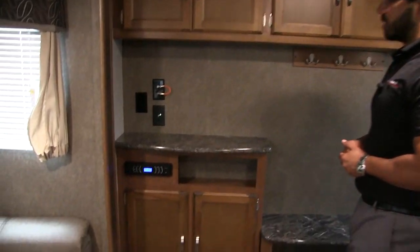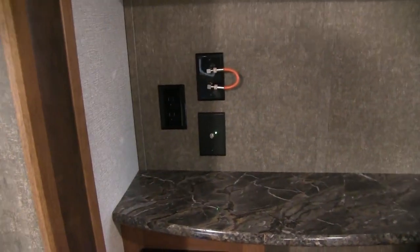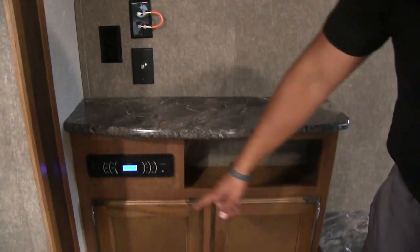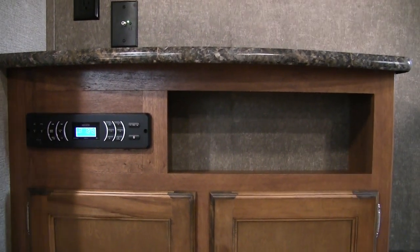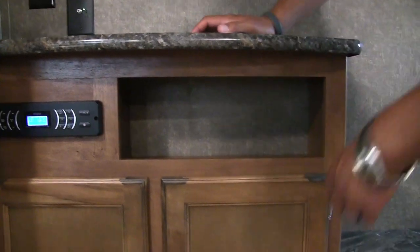Right along this wall is your entertainment center. This unit does not come with the TV but is fully prepped for one — that's where you would have it installed. There's a multimedia center right down below that controls the speakers inside and outside, and it is Bluetooth capable. There's also a nice little cubby hole and additional storage right underneath.